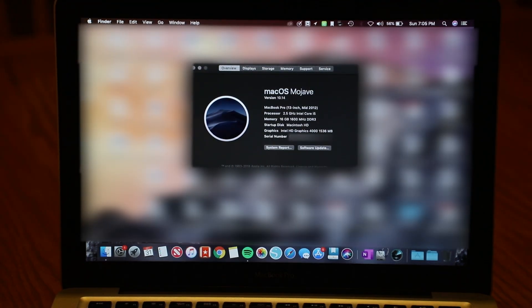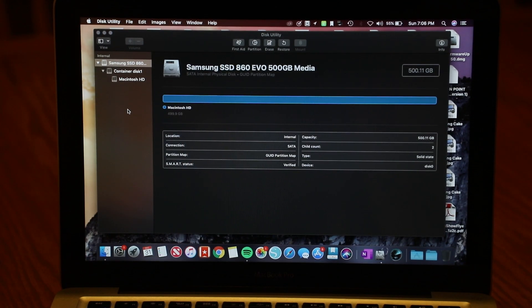As we can see here, the upgrade was a success — 16 GB of RAM confirmed. It still shows the Macintosh hard drive name because the drive was cloned sector by sector, however if you go to Disk Utility it will show the actual Samsung SSD. And sure enough, we see the Samsung SSD listed in Disk Utility.